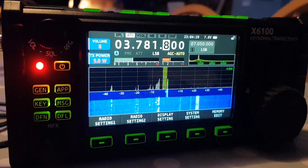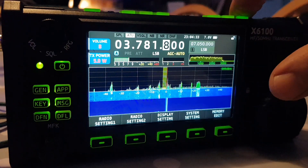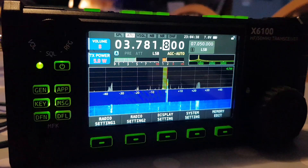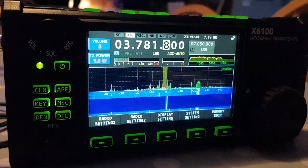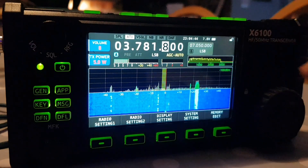Now watch the SWR correct and bring the red line down — see that? So to me, that is an SWR meter.